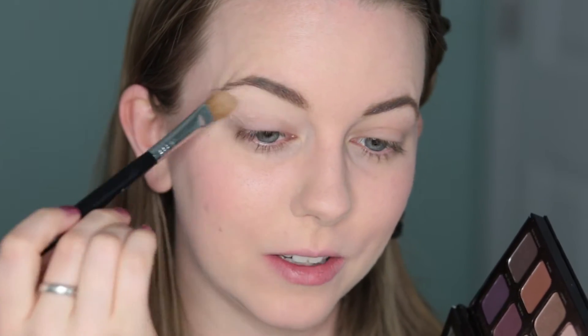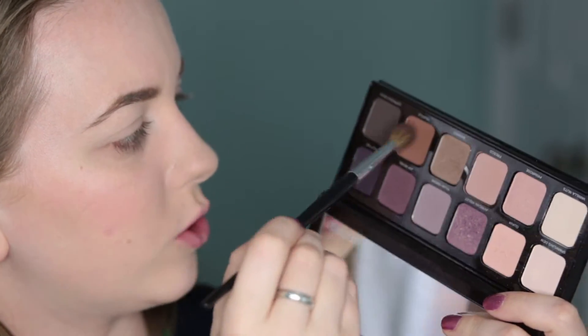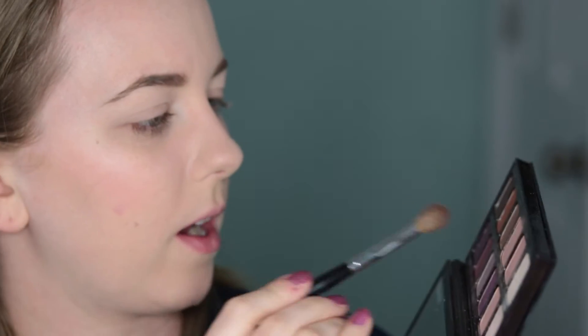It is day two with my Laura Mercier Eye Artist palette. Today I want to try something that is all neutral, because I've done sort of purple looks with this before but I don't know if I've done a completely neutral eye. So this is Vanilla Nuts going on all over above the crease. I'm going to take Truffle through the crease today.